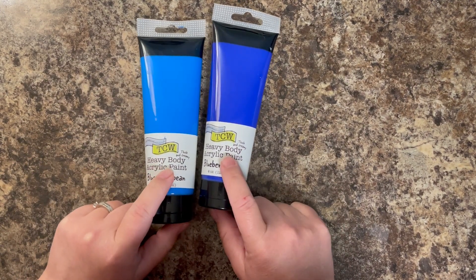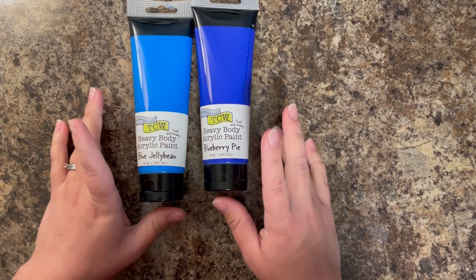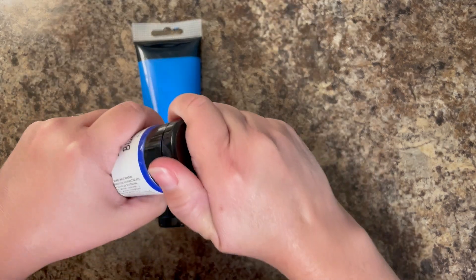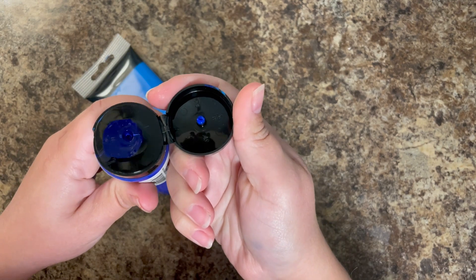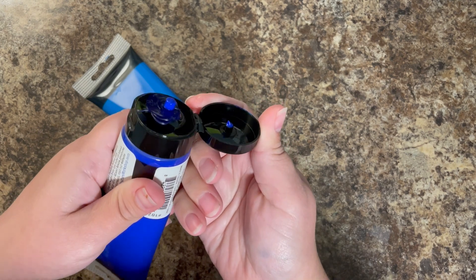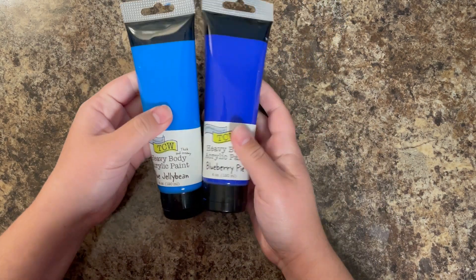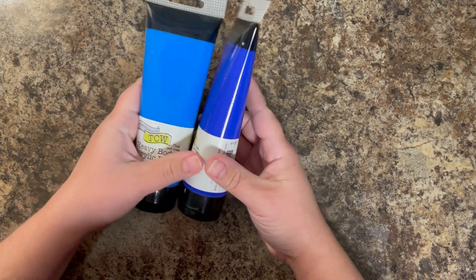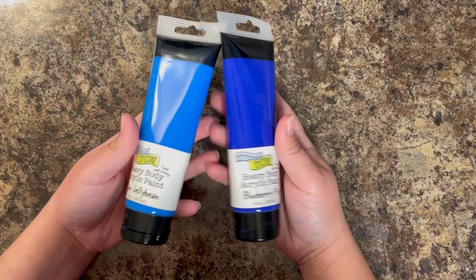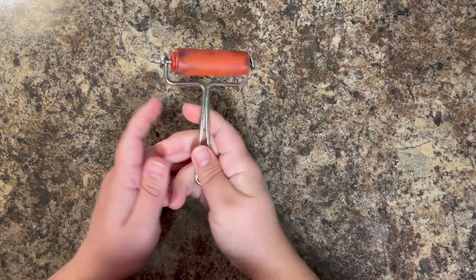The final paint I will be using today is this heavy body acrylic paint — a true artist paint from The Crafters Workshop. This is very thick, almost icing consistency. It holds up very well and doesn't fall, so any sort of texture you create with it is going to stay. This is a really fun product to use, but it is the most expensive of the three. So keep that in mind and use the best paint for your budget.